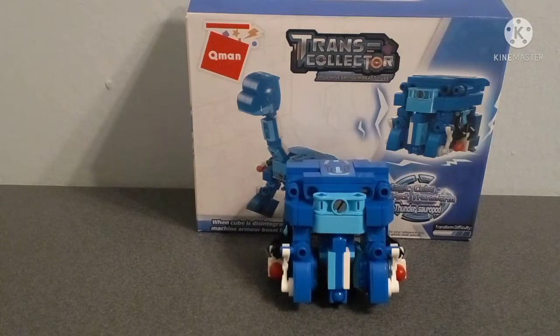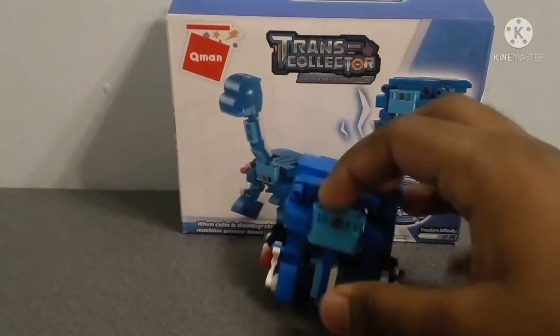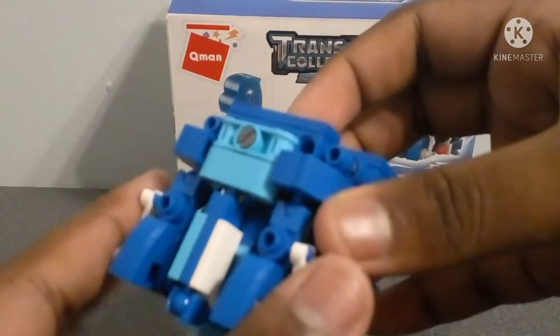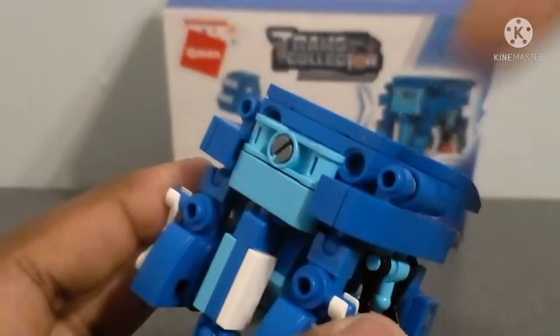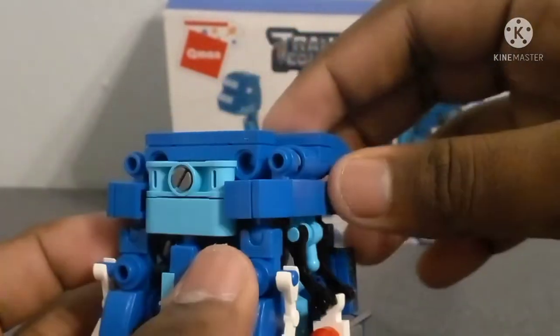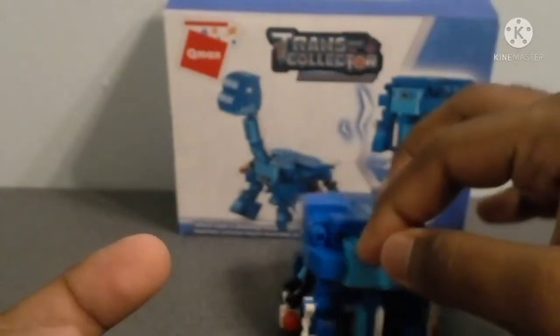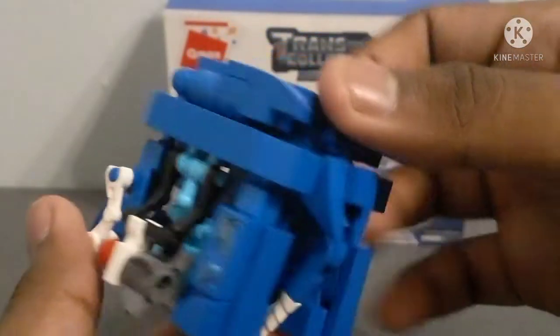Next we have the Thundersauropod, and I fear I may have spawned something in the comments section. Before you ask, this is not meant to be a Brontosaurus or Apatosaurus. Do not start it in the comments — I do not want any wars in my comments, please. The box mode is actually quite okay, although this part here makes it hard for it to stand flat. As you can clearly see, it looks okay.